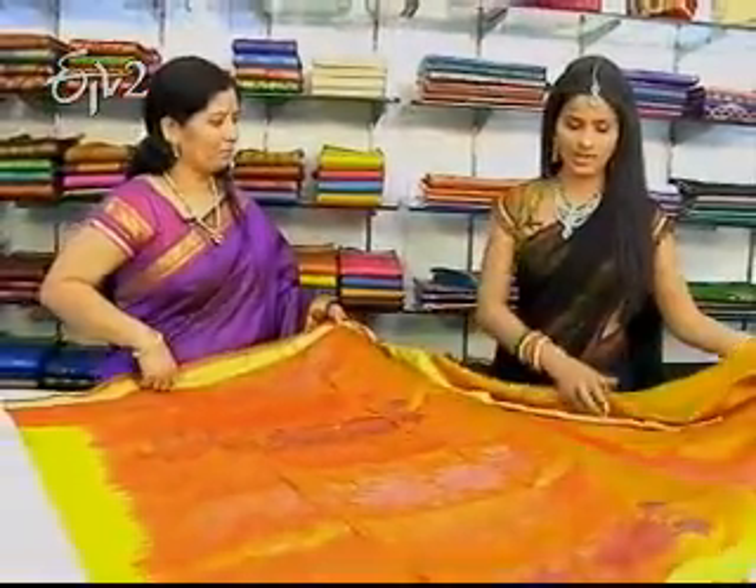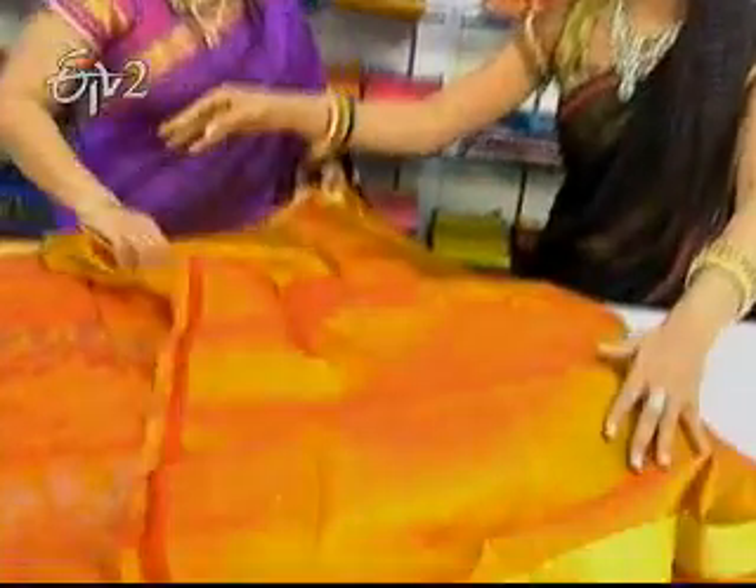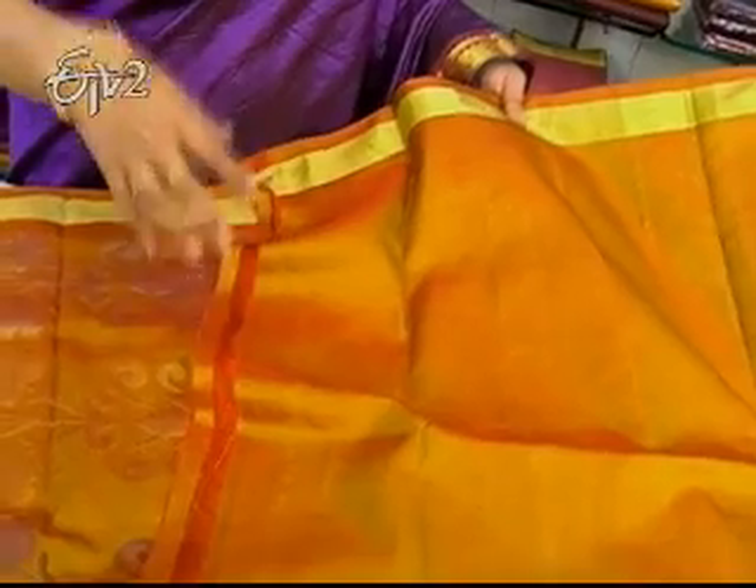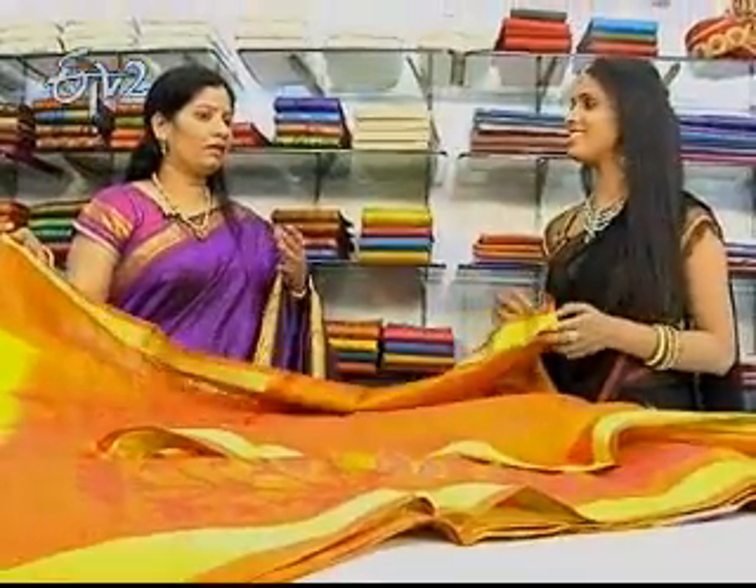So, this is plain? Blouse is plain. It's a border. It's a purple combination. It's a purple combination — it's not a contrast. It's a purple blouse. It's beautiful. It's a dull shade.